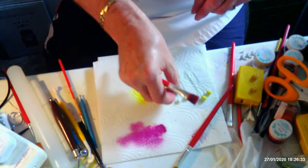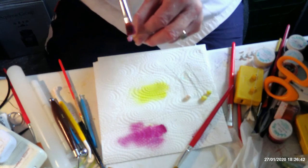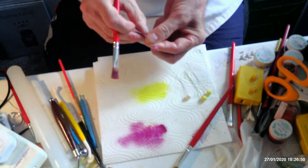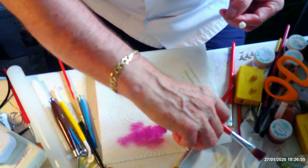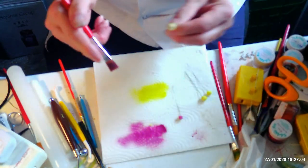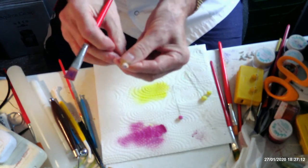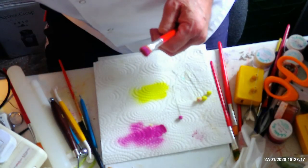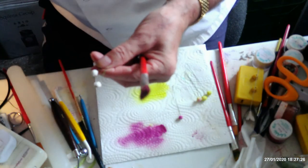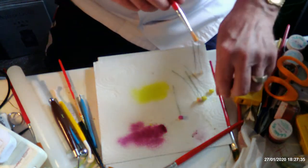Now with the Blackcurrant - I do these at different stages, so some have just got a touch of colour and some are a bit deeper. What you could do is dust some green onto your buds at the base, and then just dust it with some of the Blackcurrant so it looks as if it's just changing colour. I haven't done it with any of mine but that's something you could do with yours.